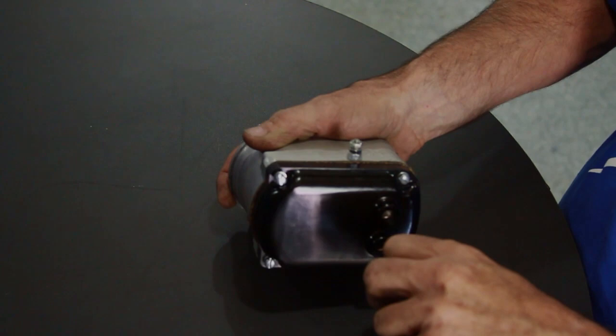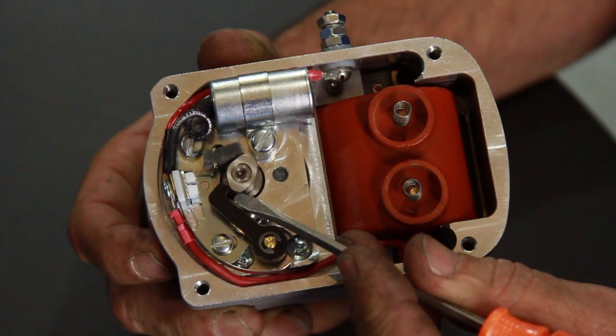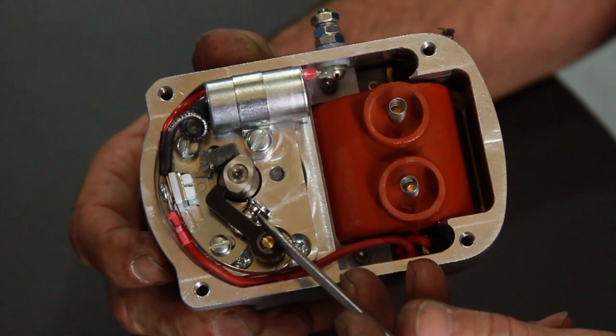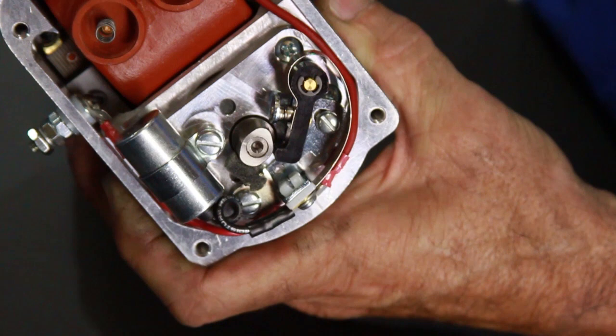Next we're going to take the cap off the magneto and deal with what's inside. So we're going to remove the cap by taking out the four screws. Now the points cam in this turns clockwise, and if you'll notice, one lobe is fatter than the other lobe. The narrow lobe is for the front cylinder and everything is done with the front cylinder. So what we want is the front cylinder — the narrow lobe — to be just touching and the points about to open. To do this, insert a 3/8 Allen wrench in the base of the magneto and turn the cam right to that point.